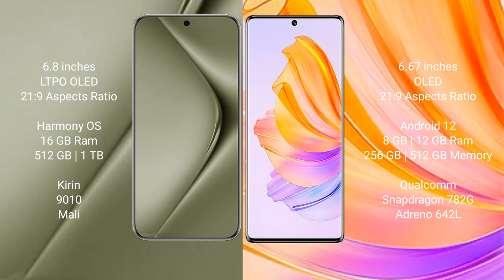The Honor 80 comes with 8GB or 12GB RAM and 256GB or 512GB internal storage, powered by the Qualcomm Snapdragon 782G chipset and Adreno 642L GPU.